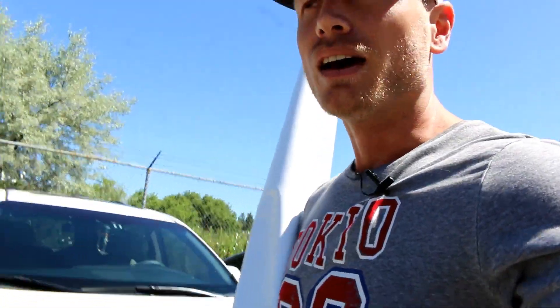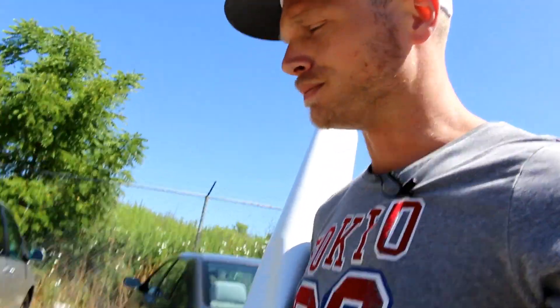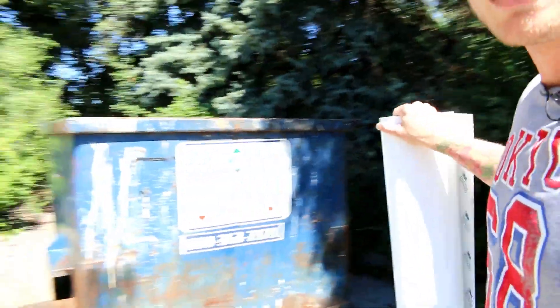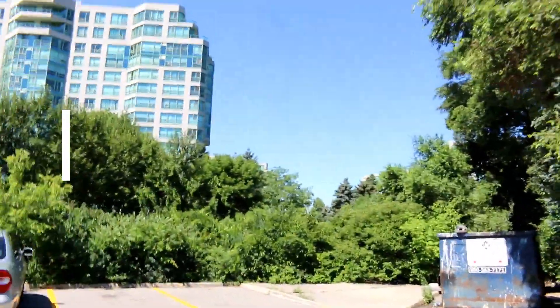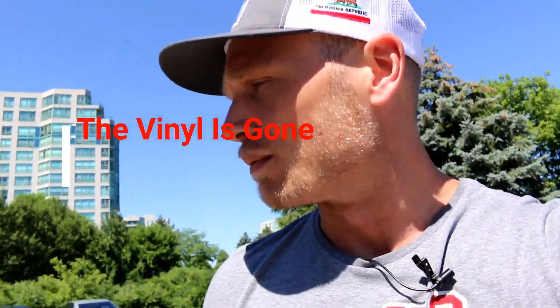When I have to re-wrap half a car because the film is that terrible, it's not good. I've never used anything this bad — even no-name stuff has better air release than this. And in Canada this is like $900 a roll, which is outrageous for what it's worth. So here's the dumpster — and there we go. That's where it belongs. There's about 55 feet in there if anyone wants it.